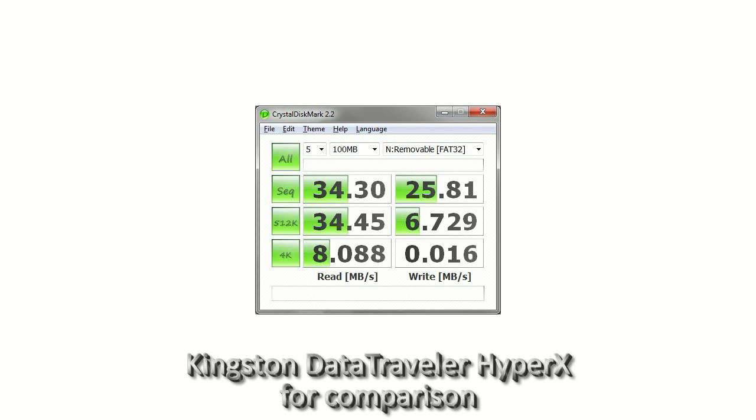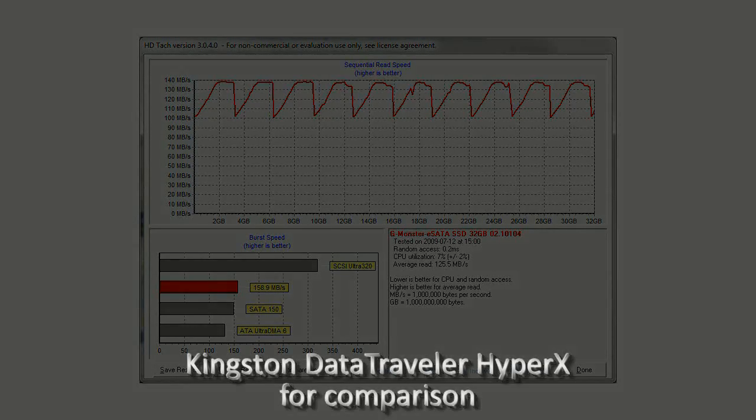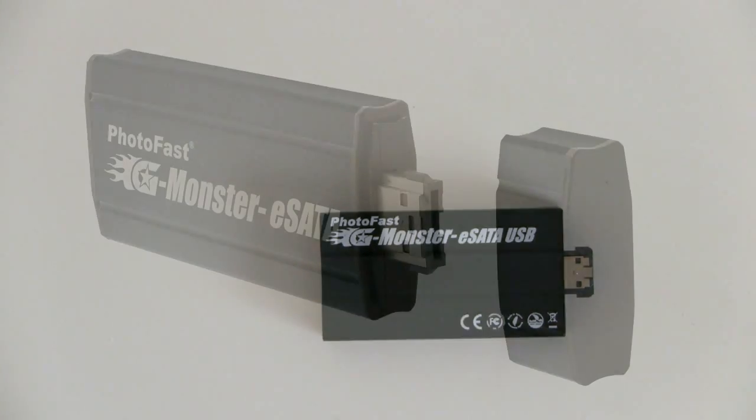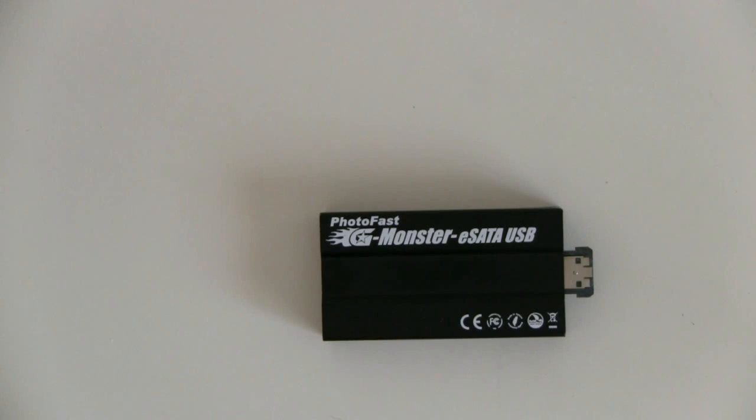This is where it could come in handy if you're copying large amounts of data between your desktop and your netbook and you don't want to do it over a network connection. This isn't the actual device that Photofost will be selling in Europe or the US — it's currently available in Japan — but due to some manufacturing problems with the casing, it's going to change for a much better looking design, which you can see on the picture here. This is Lars for Netbook News, and this was the Photofost Gmonster eSATA SSD.